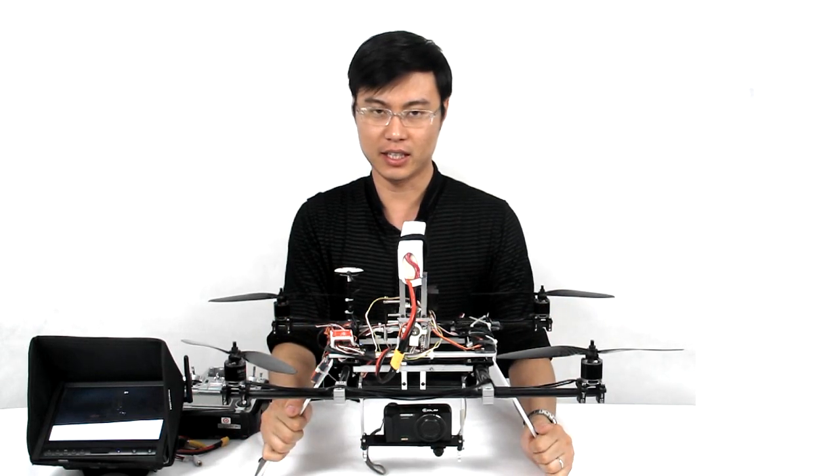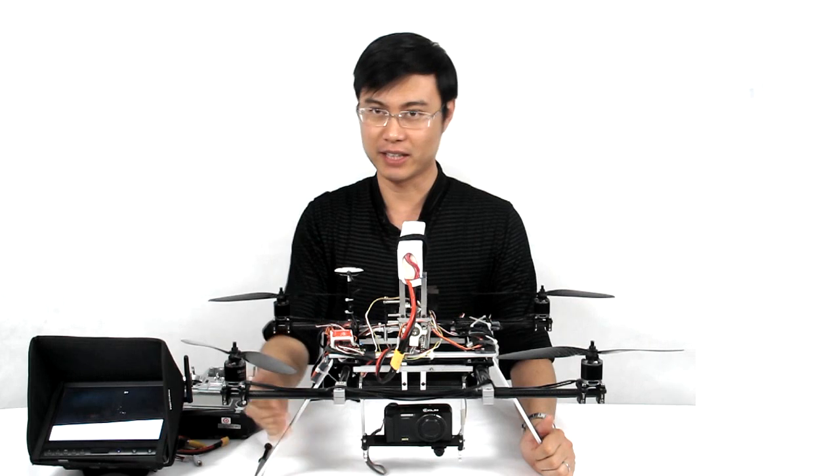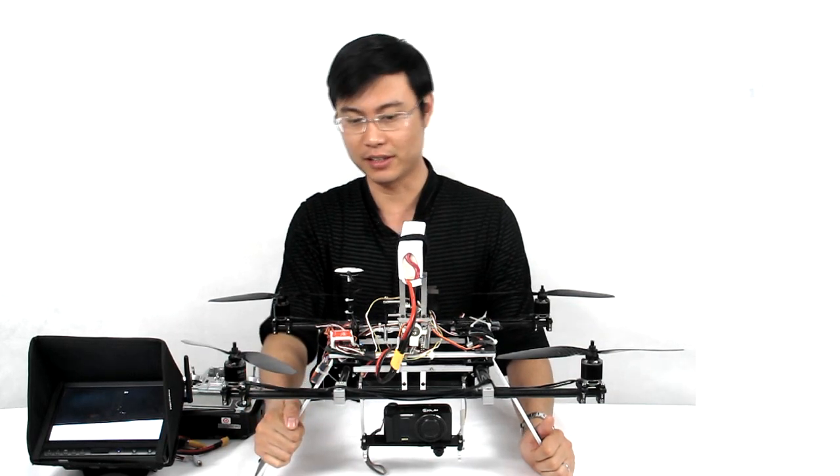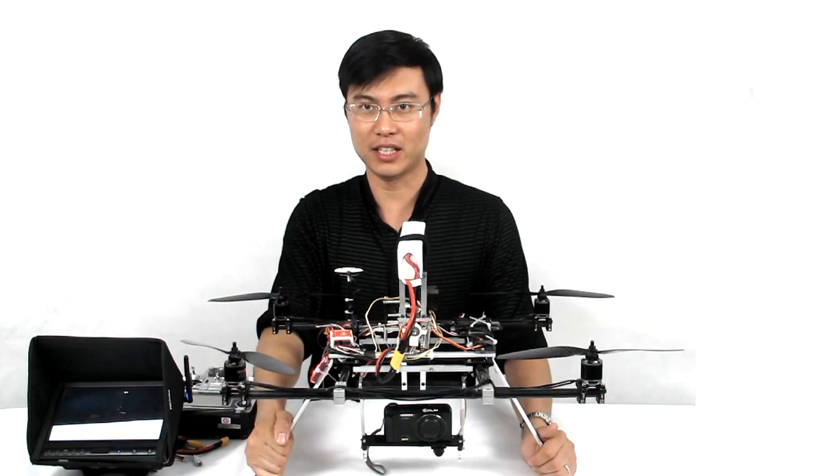With this setup, it will fly about 10 minutes. I cannot say it can fly longer, because you can also use a bigger battery on this frame, like 6,000, 7,000, or even 9,000 milliamps.